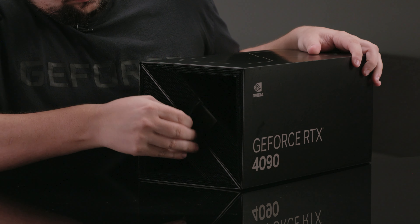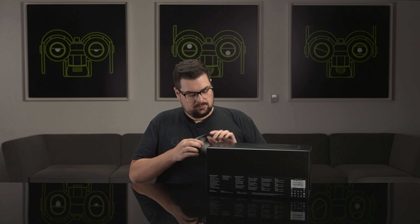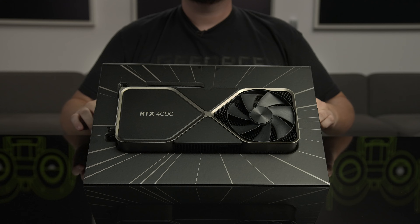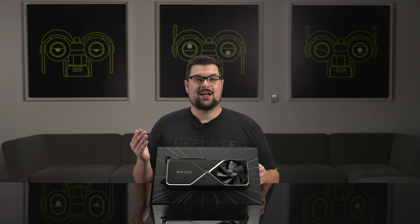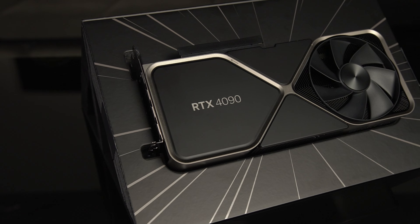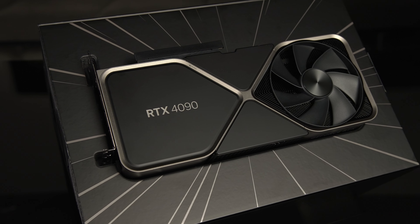Now let's open it up and see what's inside. Flipping over the top, not only have the inserts been angled to reduce overall materials needed, but it also displays the product boldly upon opening. Our packaging design team is excited that some GeForce gamers hold onto the Founders Edition packaging as a collectible item, and actively designed it with displaying the card in mind. Let's put the card itself aside for now and see what else is inside the box.